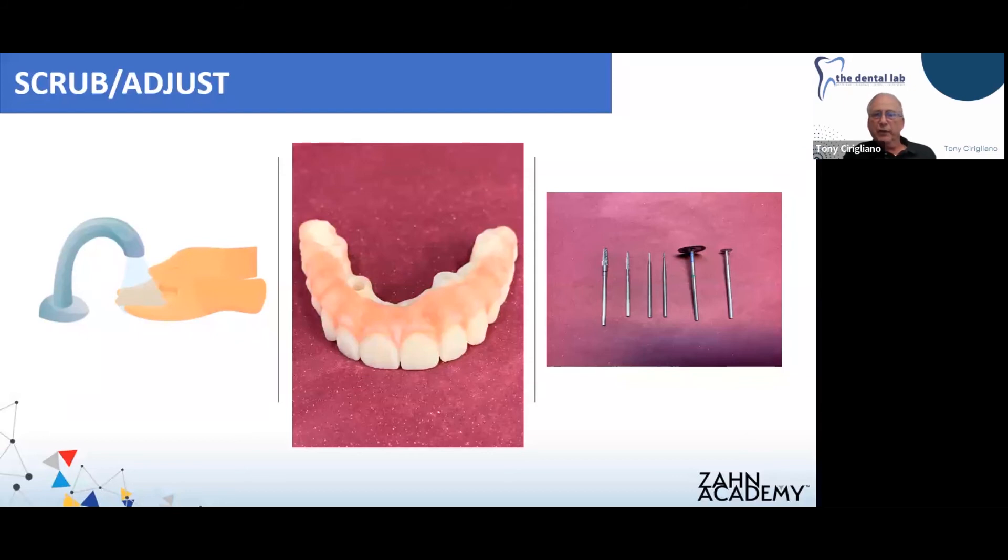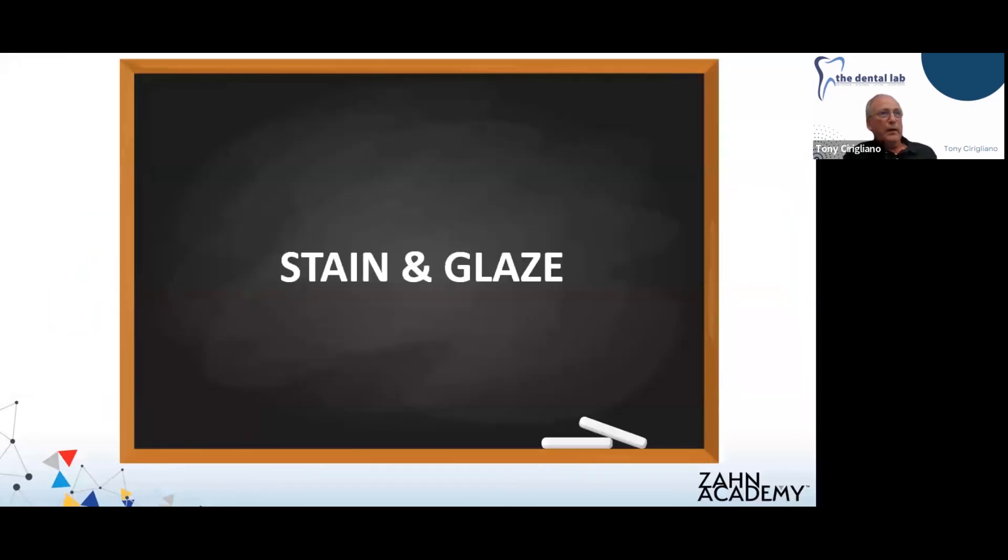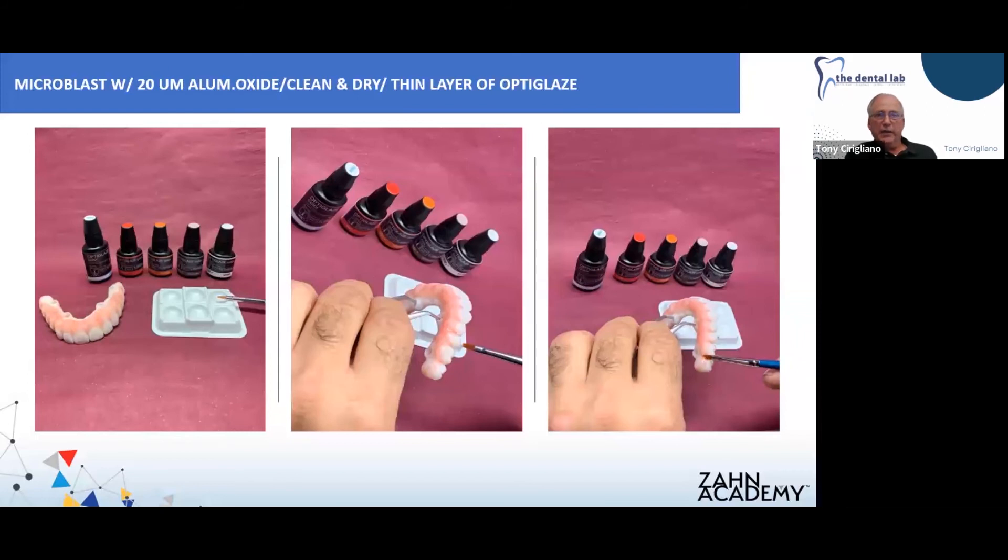We're going to finish the Gradia material with our standard carbide burrs and disc, and get it ready for stain and glaze. Once all our finishing is done, we're going to microblast with 50-micron aluminum oxide, clean and dry it, and apply a thin layer of optic glaze to the whole surface — both teeth and pink.